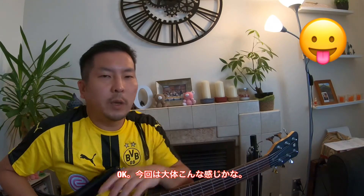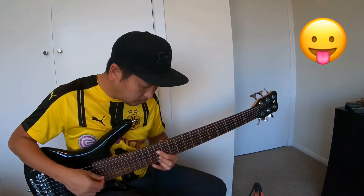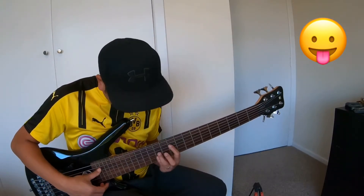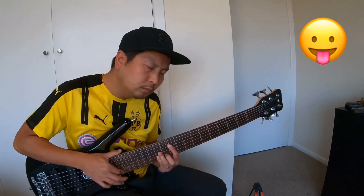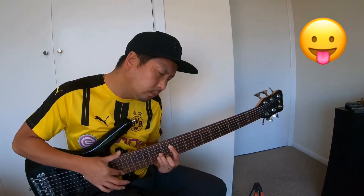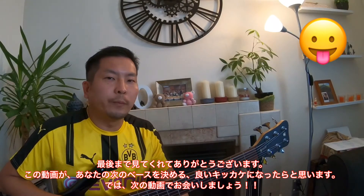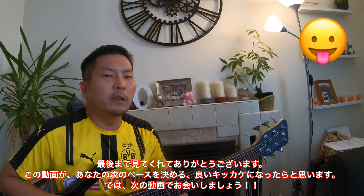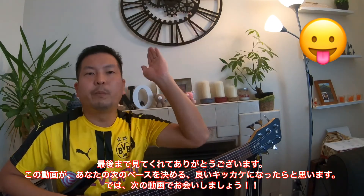That's very much it for this Warwick Rock Bass overview. Hope you liked this video and it helps you in choosing your next guitar. I'll see you again in the next video. Bye!